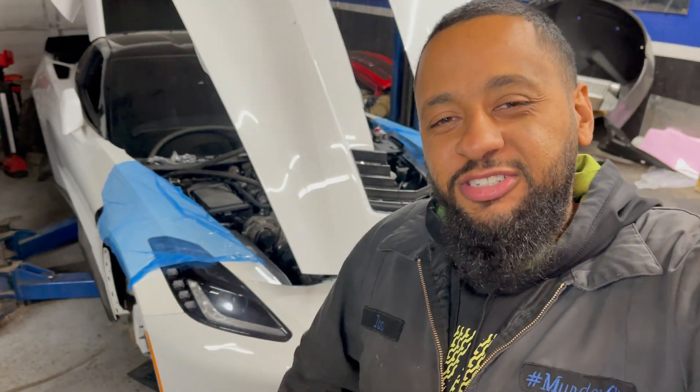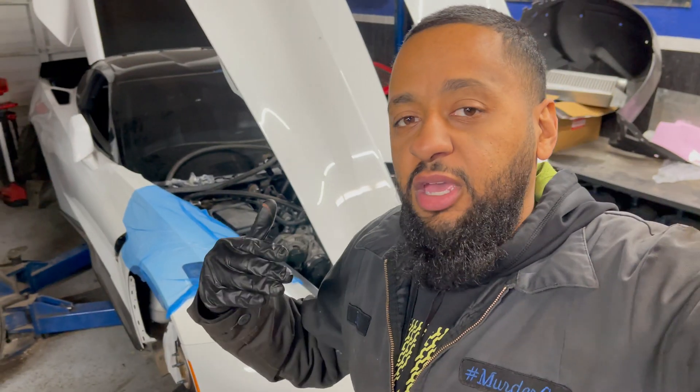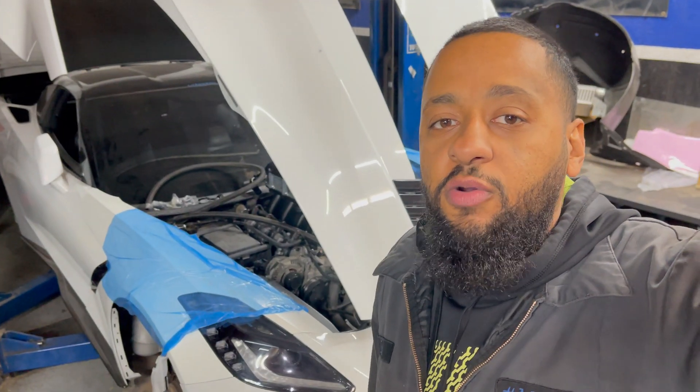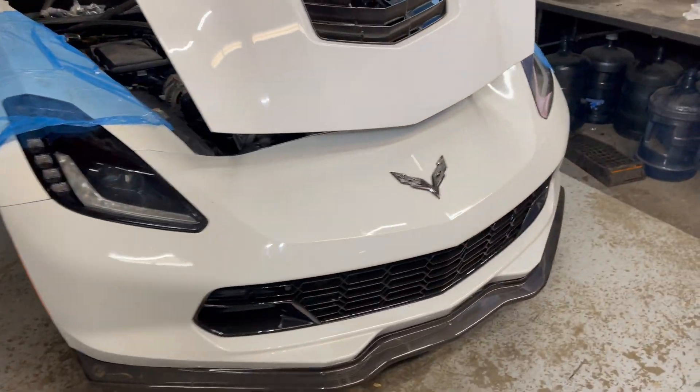What's up YouTube, we're back with another video. I'm going to throw a short video together while we finish the install on this beautiful Corvette. We're actually installing a Tick Performance air-to-water brick in between the Texas Speed intake manifold, and we're doing a pro speed trunk tank and running all the lines through the vehicle to get this pro charger Corvette set up on air-to-water.